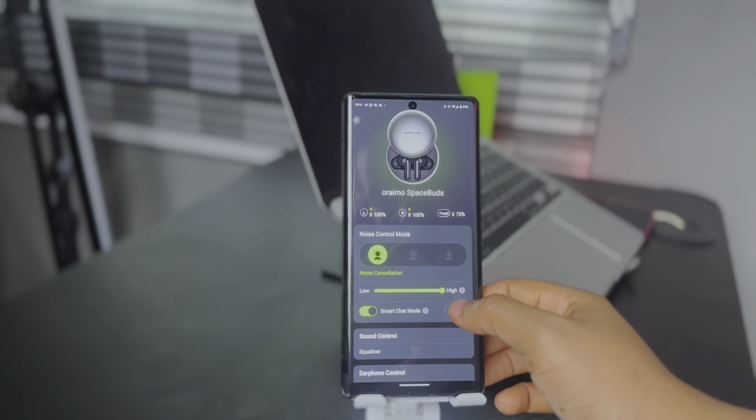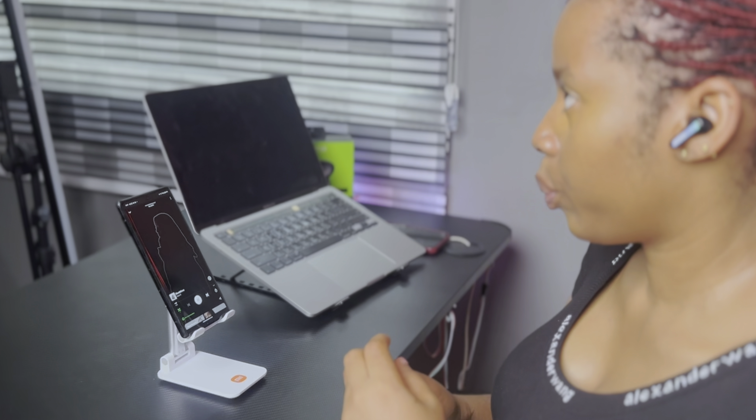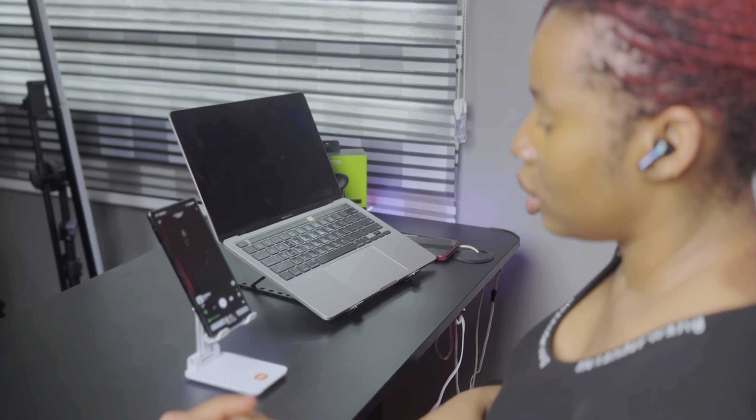The noise control mode can also be activated and adjusted on the app — you can keep on or turn off the noise cancellation. That brings me to the smart chat mode feature. When you're listening to something and someone tries to have a conversation with you, the microphone detects when you start speaking, automatically pauses your audio, and activates transparency mode so you don't need to take off your earbuds. Once you stop talking for a few seconds, it resumes what was playing. The only downside is you can't sing along with your music normally without interrupting playback, but you can turn it off from the app.